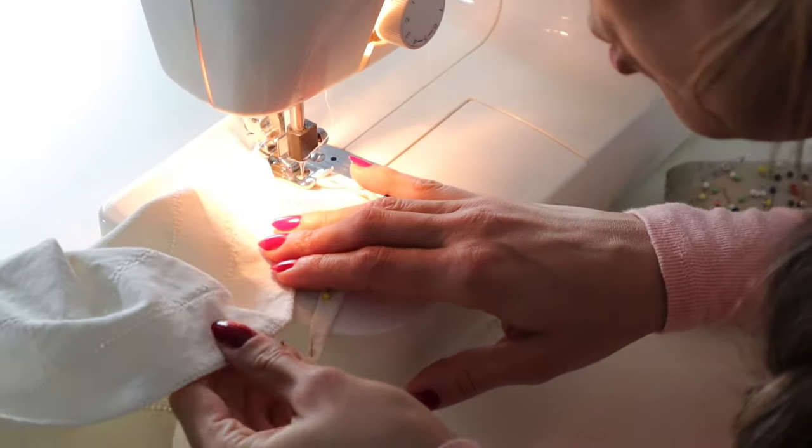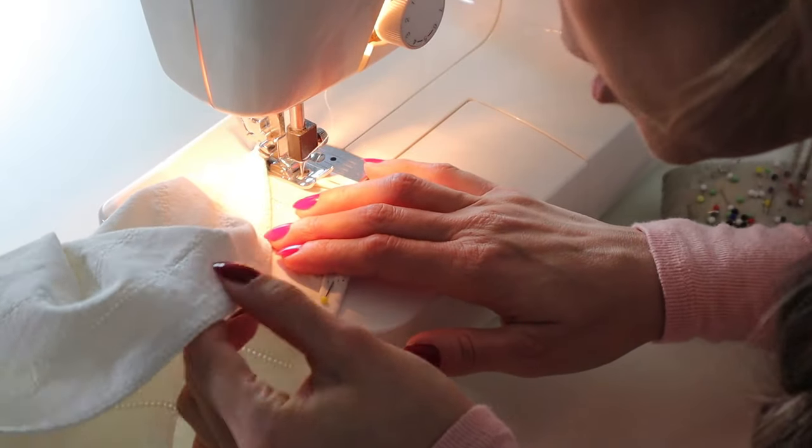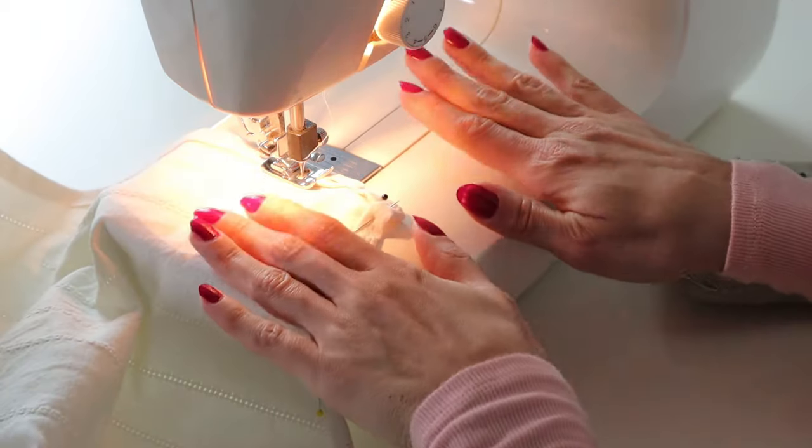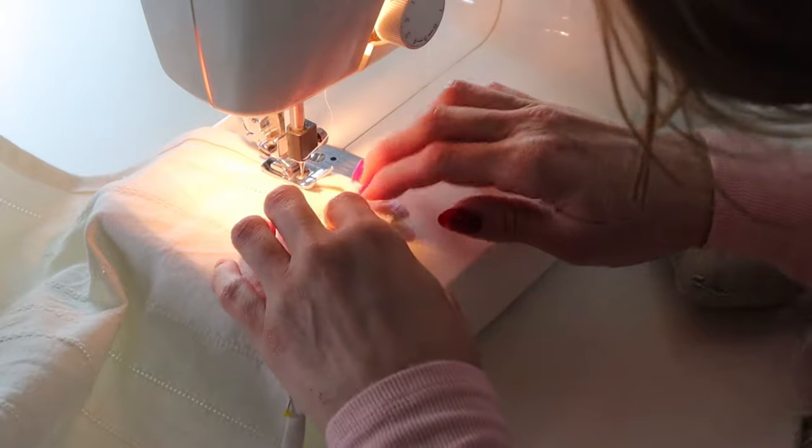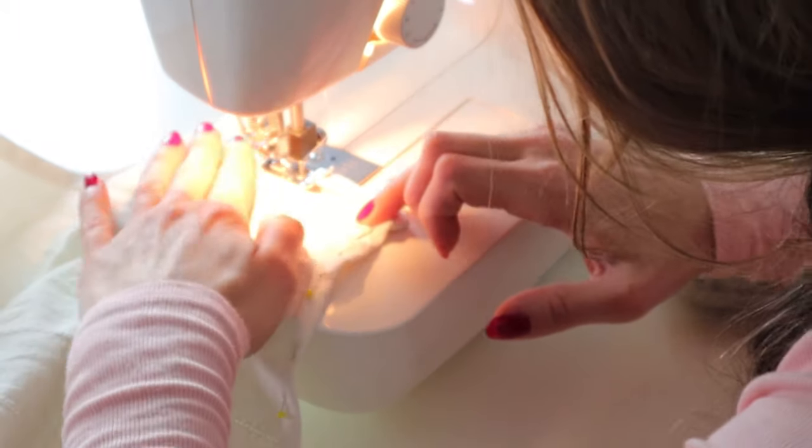Next I'm going to double-fold and pin all of the edges that we just zigzagged. Oh no, doing that thing with the stitches again — please survive this project! Poor sewing machine, it really is on its last little bit.